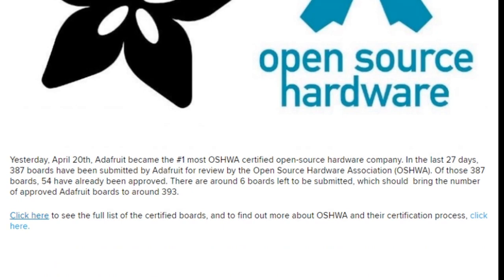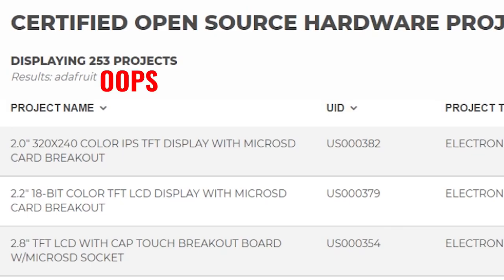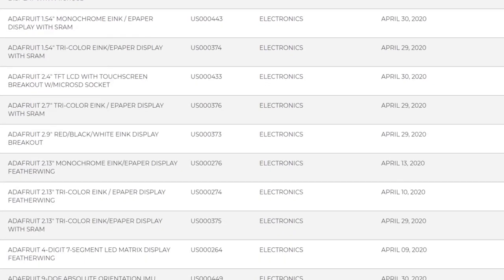Adafruit has been diligently submitting all of their eligible hardware for certification by the Open Source Hardware Association. As a result, they are now the number one certified open hardware company. As of this recording, there are 235 boards certified — they've submitted nearly 400 boards, so that number is sure to rise.